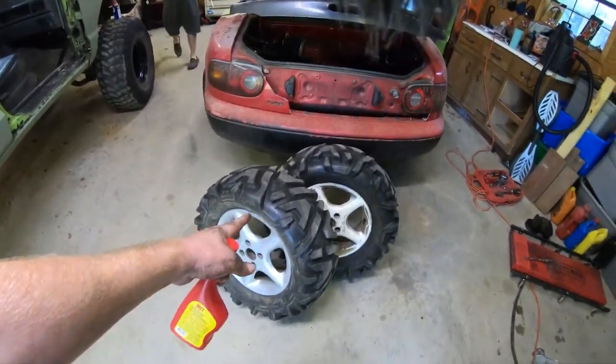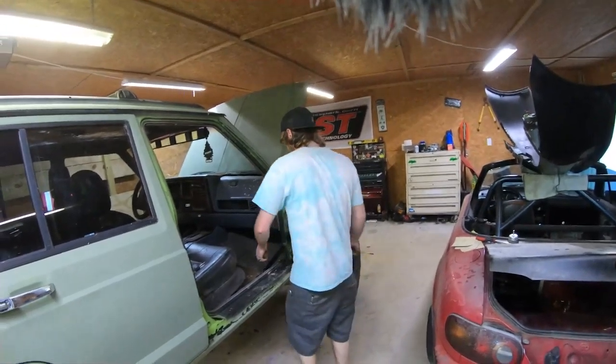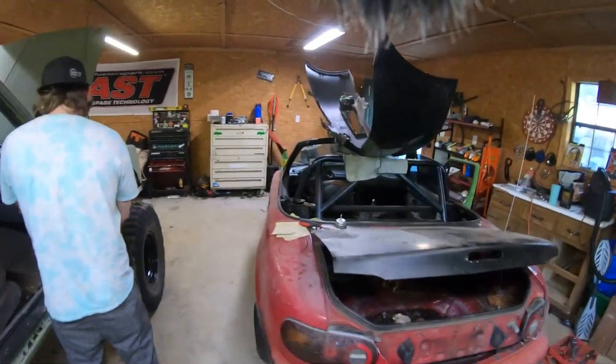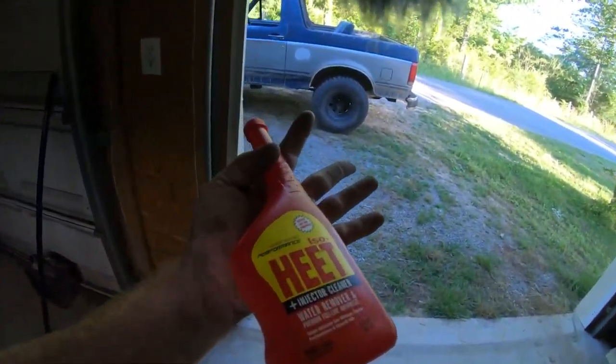We've got the meats - WE'VE GOT THE MEATS! This is going on the Miata, the rear of the Miata. He's going to try and get me the other two for the front. They're a little bit bald but they've got knobbies on the side. He said we'll see - they're still there. Hopefully they're still there and he'll be able to get them.